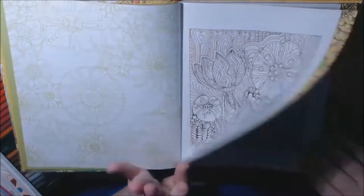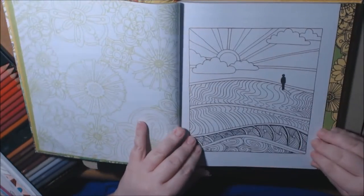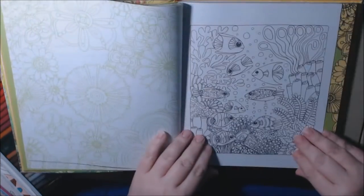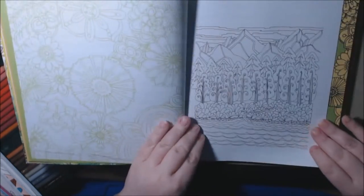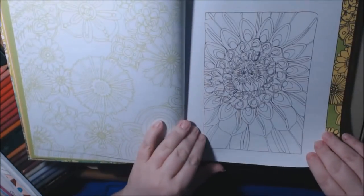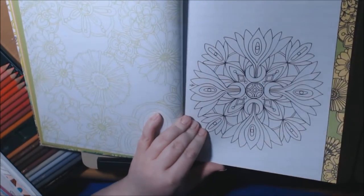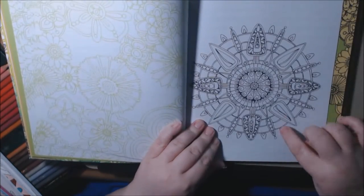They range from beginners to advanced. Like this is a beginner page — you could do this in a few hours, a child could do this. There's a mountain scene, an underwater scene. I like them — it's not too intricate, you can get it done. These are the colored examples from the front of the book.